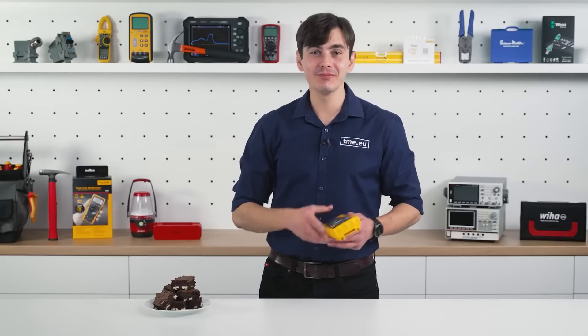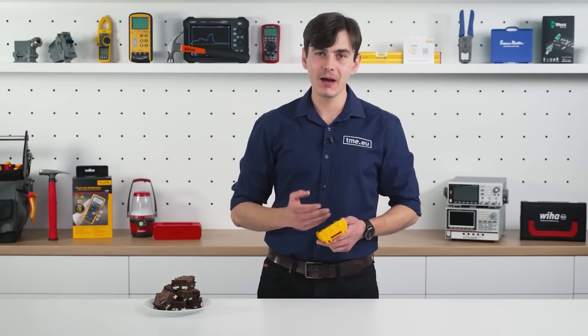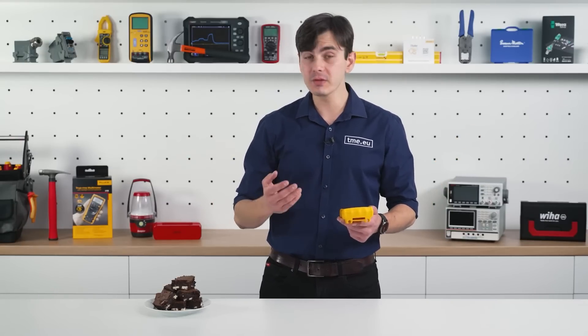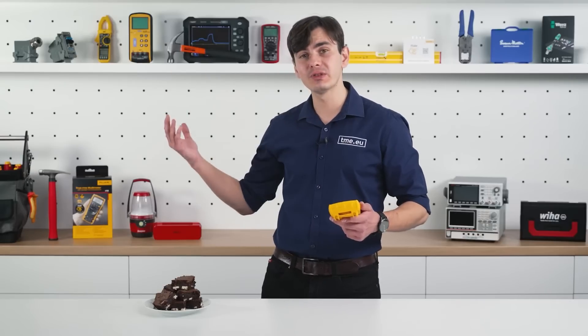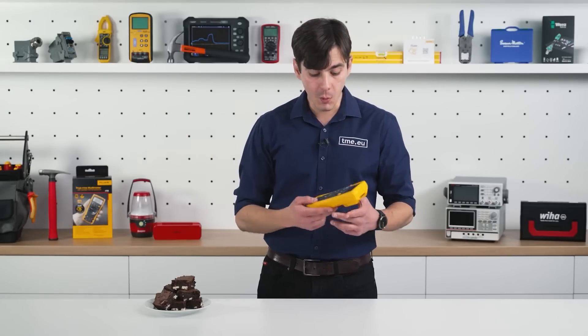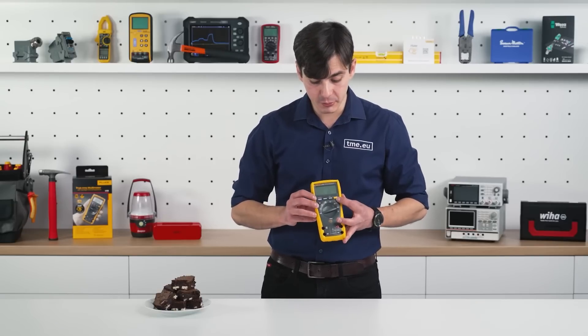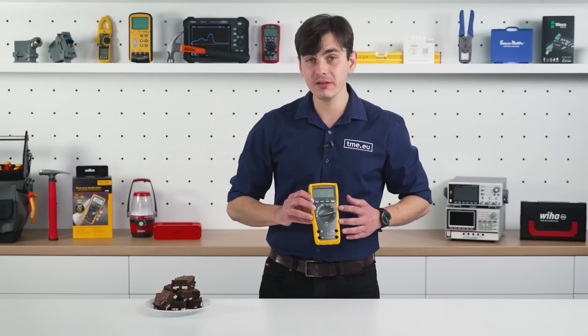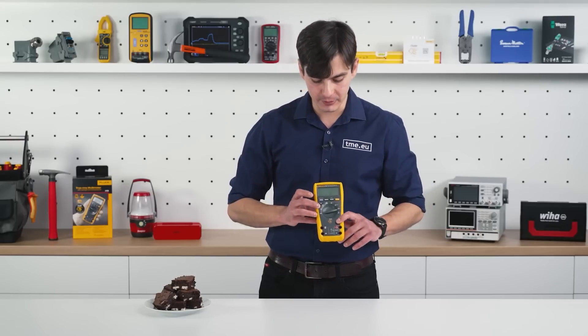For those who read the manual, the next information is not going to be a hidden feature. I'm talking about the power-on functions, which are not available in the older versions produced 20 years ago. While turning on the multimeter, you press and hold one of the function buttons and each one reveals an additional detail about the multimeter.